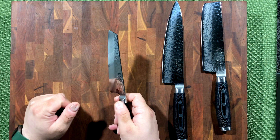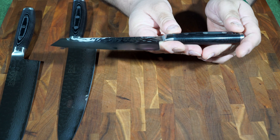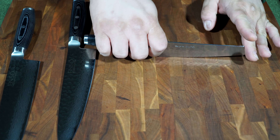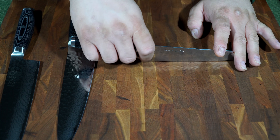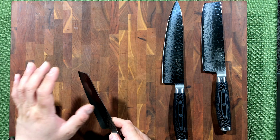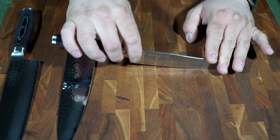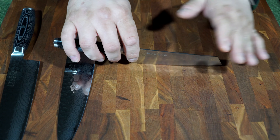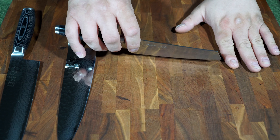As you may recall from the original video, these have micarta handles with triple rivets — it's a single-piece micarta so it feels very comfortable all the way around. We've got stainless steel caps and bolsters, and this is the 30-something-layer BG10 Damascus. This here is the prep knife.